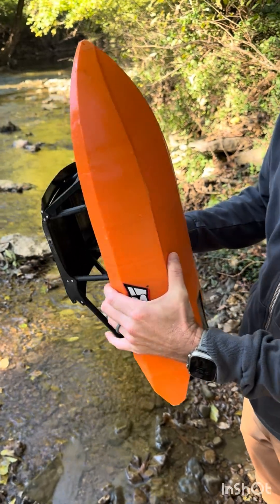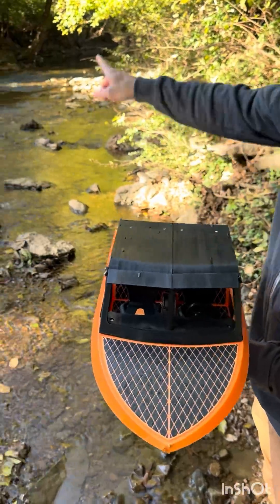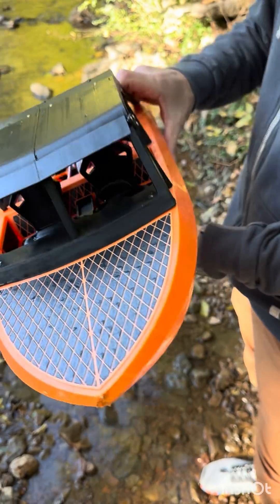But, dude, that took a lot of abuse right there. We were whacking into rocks and other boats. Started jumping. That's where these things are great for, like bashing, not having to worry about it too much. All right. Well, that's that for that. That's cool.